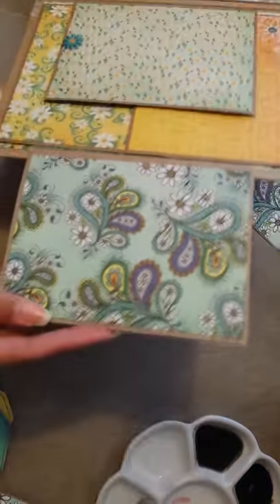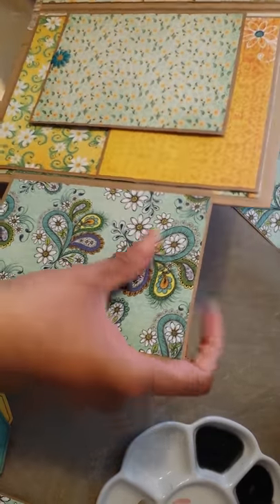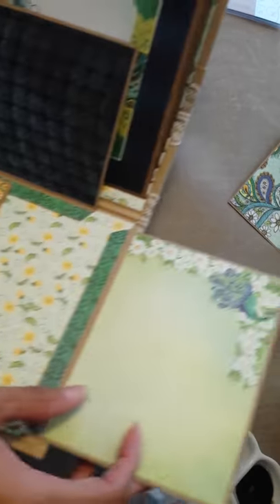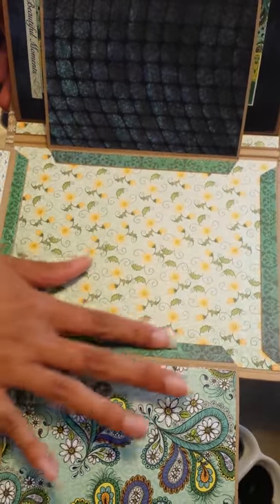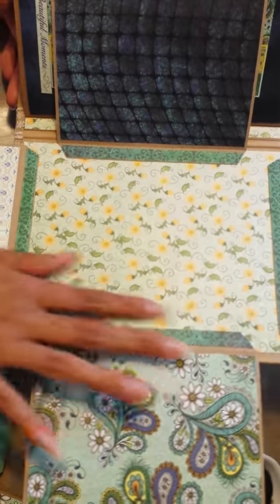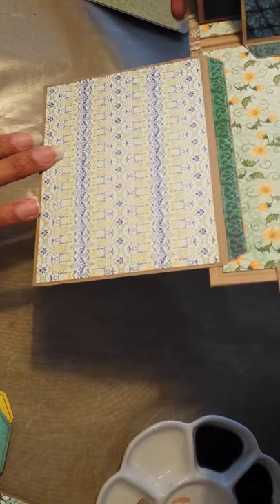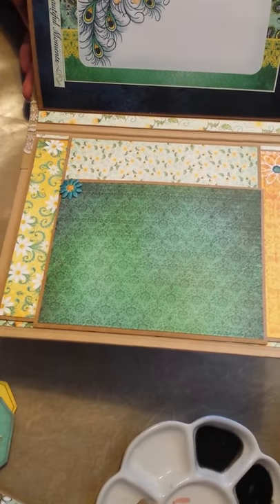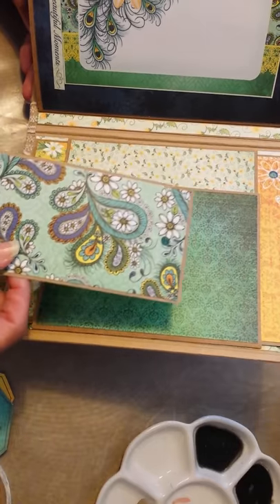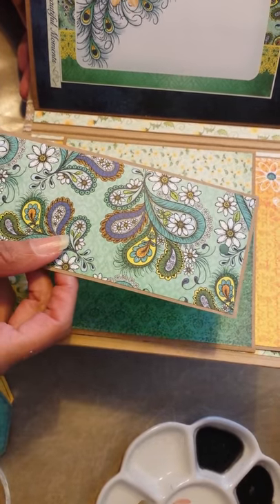It flips open like this — we have that beautiful paisley paper. Let me come to this side. And then this flips up and this flips down. And I think this is so cute, because you can put a photo in there and it looks like it's got a pretty frame on it. And that is the gift album. And there's also a bookmark or tag.